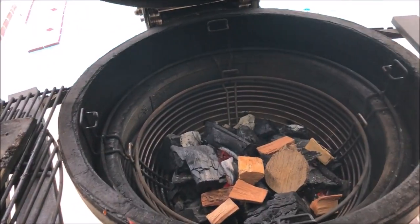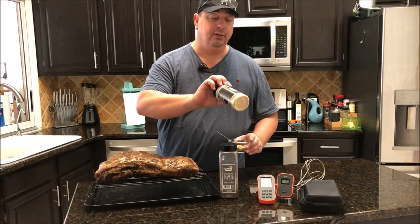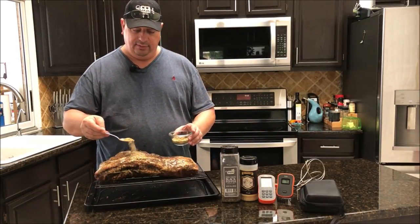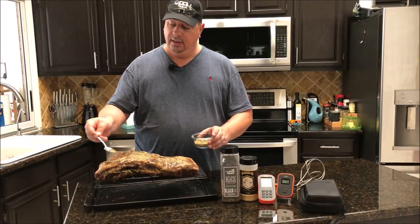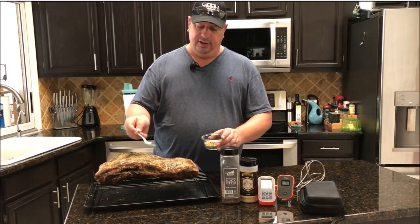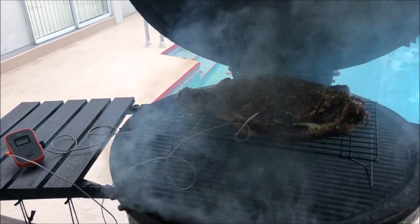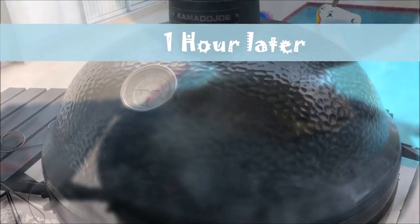We're all going to enjoy some brisket regardless. I'm going to add a little bit more of the Running Wild Gourmet beef rub with the coarse ground pepper mixed in and put just a little more on before throwing it on. The temp of the grill is right around 250°F and it's got a nice smoke to it. I'll see you guys back in about two hours.